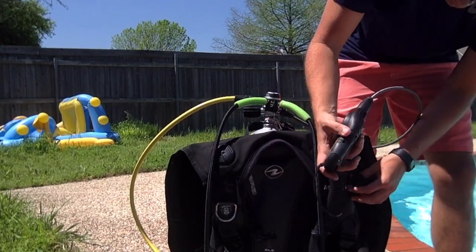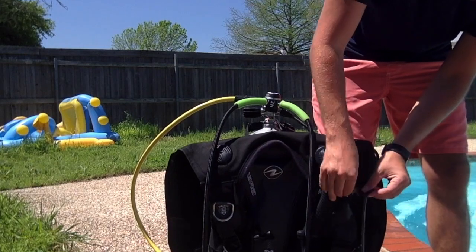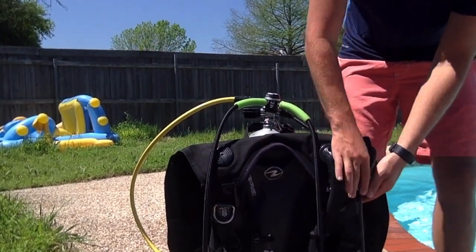I'm going to clip the gauge on to the BC — everything connects to the BC, so it's really helpful to have this. Once it's connected, I'm ready to go.